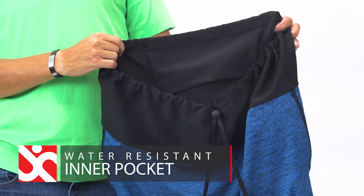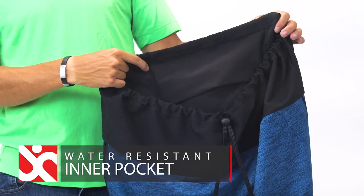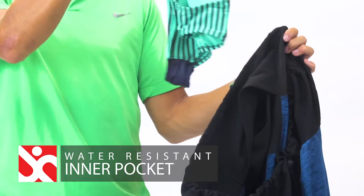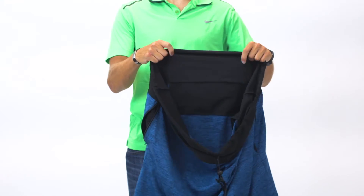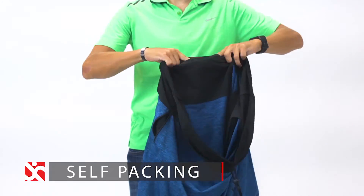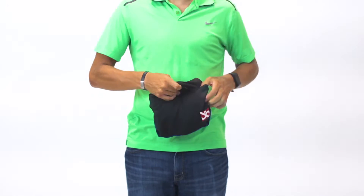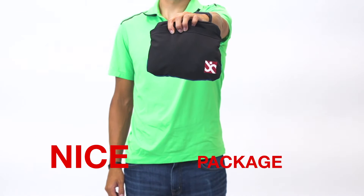Inside of the Undercover, there's a separate water-resistant pocket that serves two purposes. Store your wet shorts, Speedo, or Mankini, while keeping everything else separated in the bag. Or when you're done, it also doubles as a self-packing compartment so you can fold the Undercover into itself as a nice package.